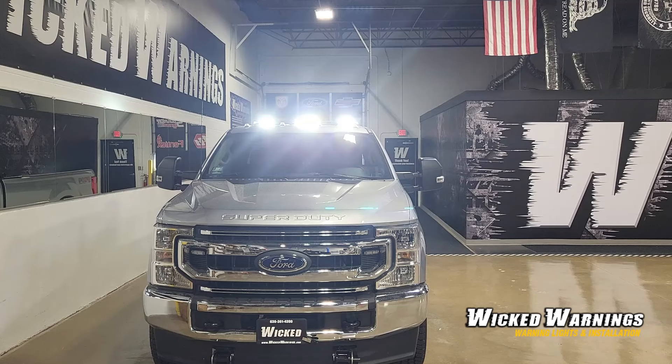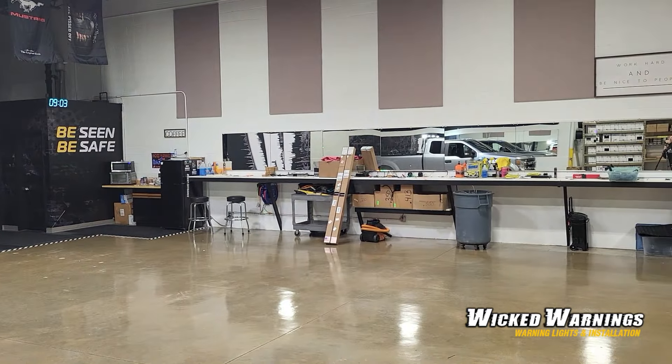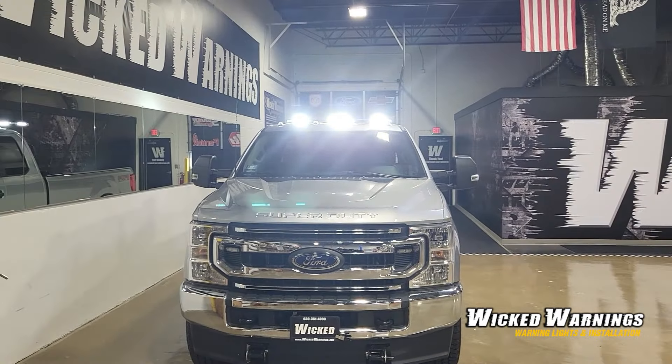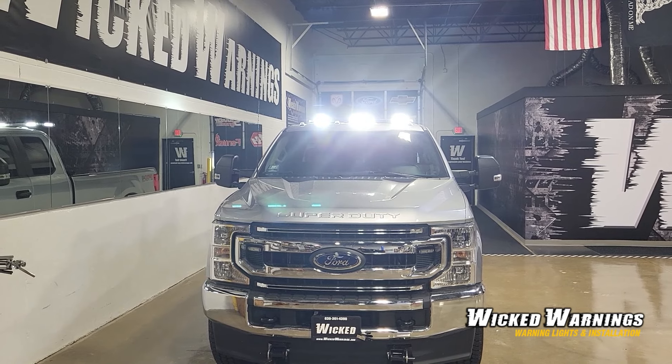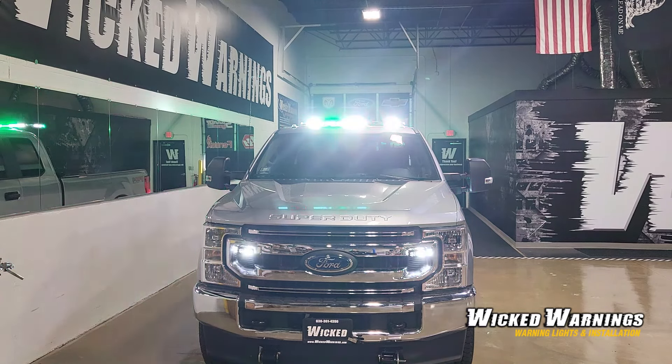We've got four forward-facing modules that illuminate steady white in the takedown mode, as well as two side-facing modules. Due to our new mirrors, I can slide over this way and you can kind of see the side-facing module in that mirror. You can use that flood feature with or without the warning, so if you happen to have the warning on, the flood feature will still work. Those white flood lights are washing out the camera, but what you could see in person is that all of the remaining LED heads in that light bar — which are green — are in fact flashing, and the white is steady.